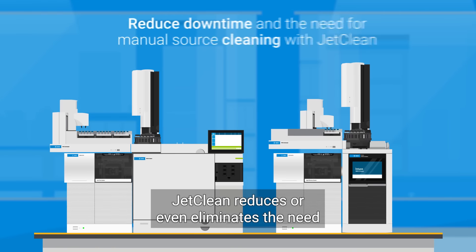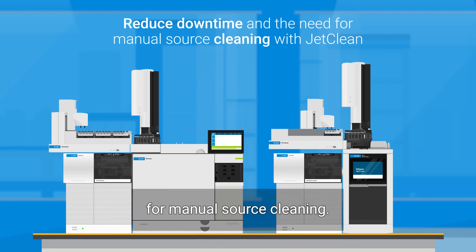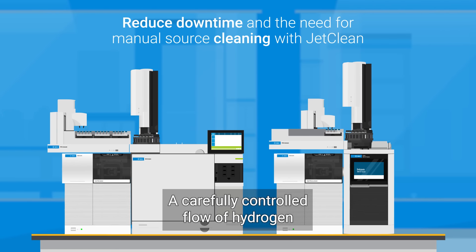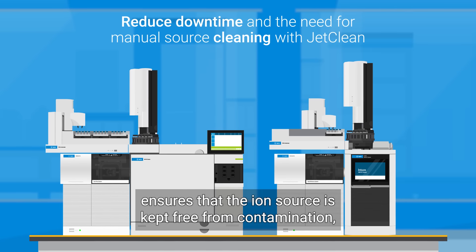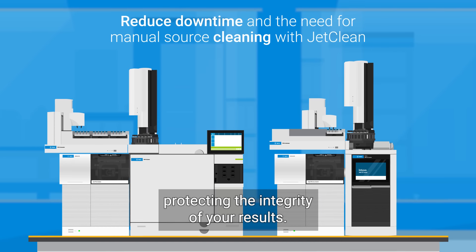JetClean reduces or even eliminates the need for manual source cleaning. A carefully controlled flow of hydrogen ensures that the ion source is kept free from contamination, protecting the integrity of your results.